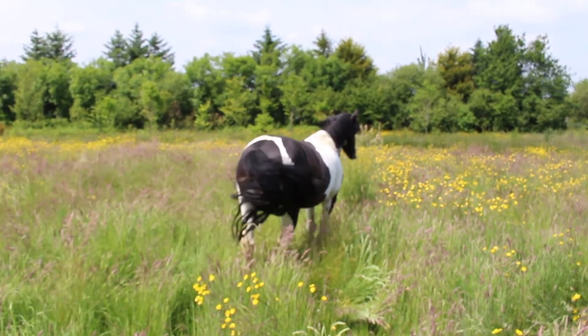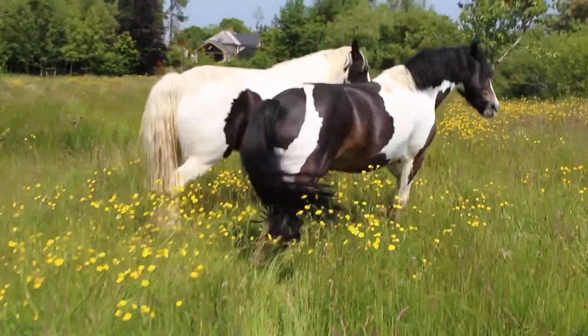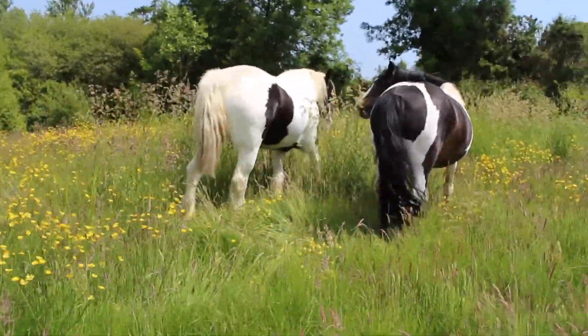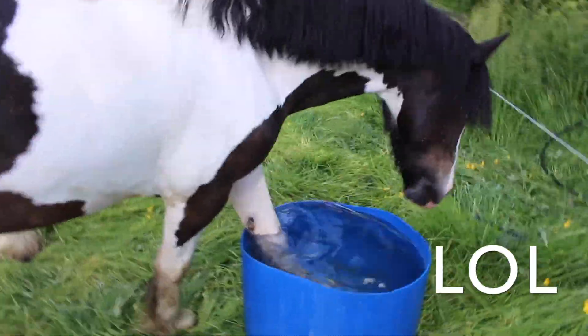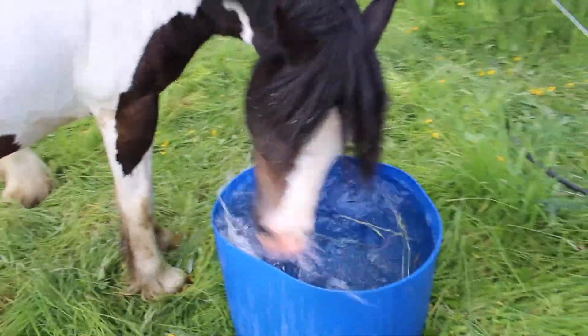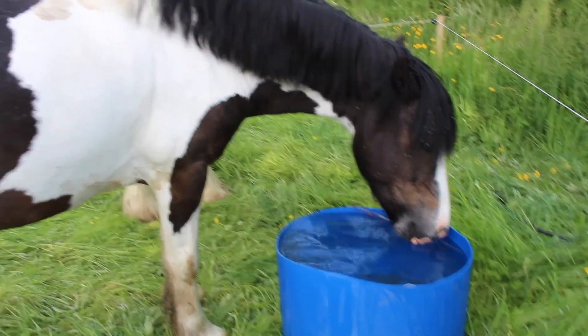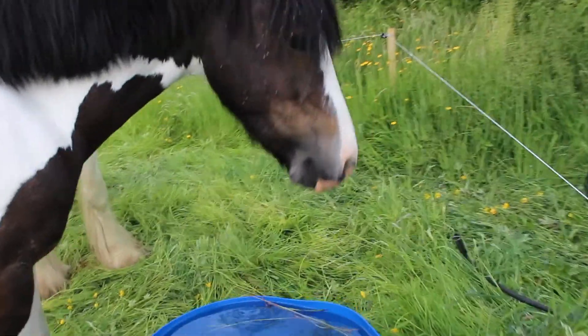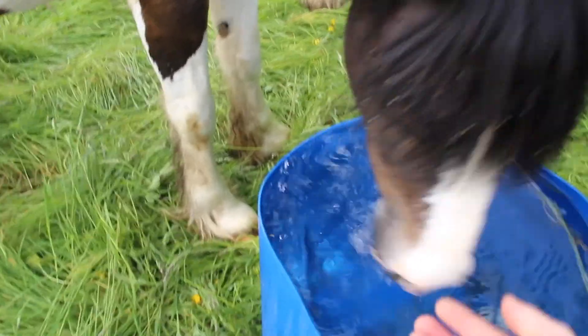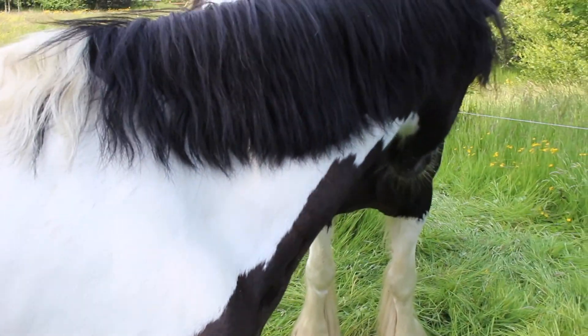Toby, where are you going? Let me get that for you. Good girl. Sophie's the best. She's the best. There's a whole bucket of clean water — that's good.